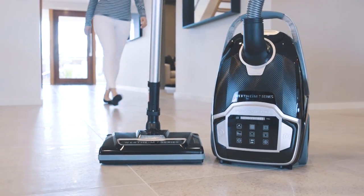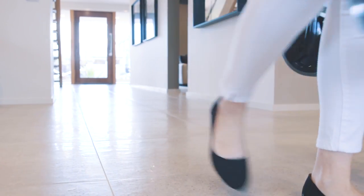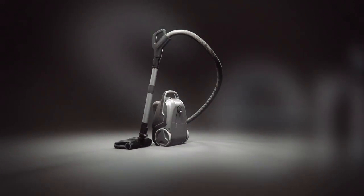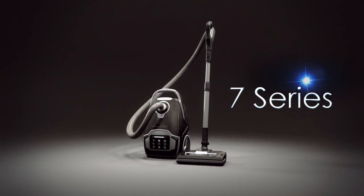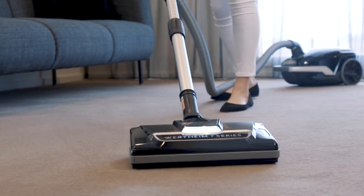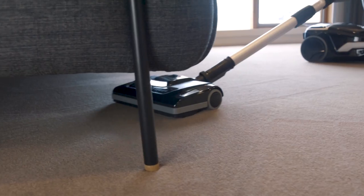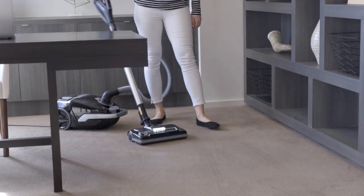It's the ultimate. The most advanced technology vacuum cleaner has arrived. Introducing the new Wirtime 7 Series, built to perfection from the inside out, to tackle today's cleaning problems throughout your home. The new Wirtime 7 Series will revolutionise home cleaning.